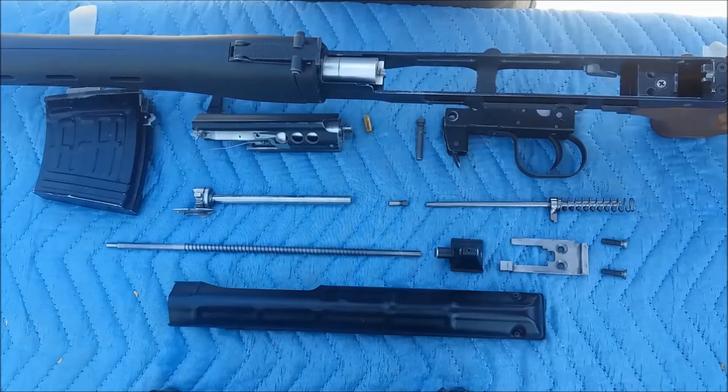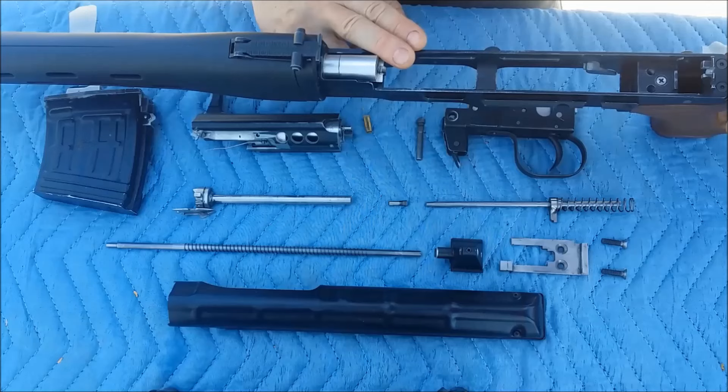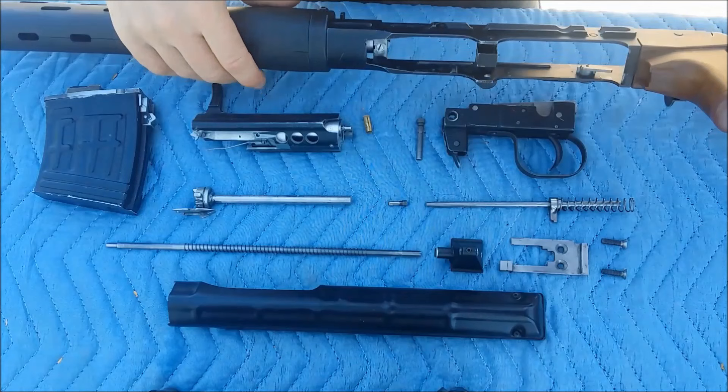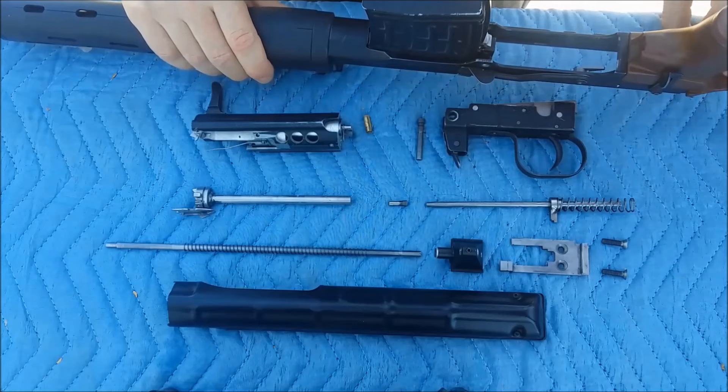I put the .22 barrel liner into the original outer barrel of the airsoft gun. The problem with these airsoft guns is that their receivers and other parts are not very rigid — they are either cheap toy-like plastic, or in this case pot metal zinc alloy. I didn't want to remove any material from the receiver, and there's a crossbar in the mag well which limits how far to the front I can go with my .22 magazine insert.